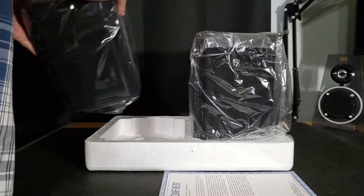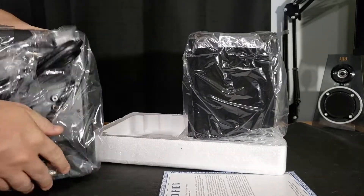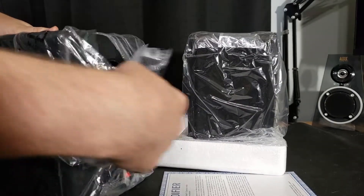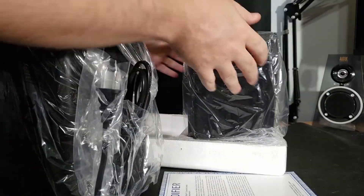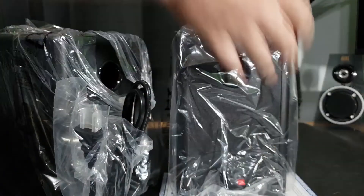Here is your set of Edifier powered speakers. The one over here is actually your main unit with the power and all your other inputs on it, so this must be the passive one. Let me just get rid of all this packaging and then we'll look at them.